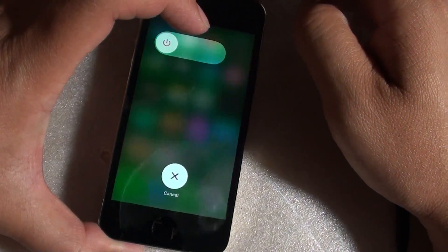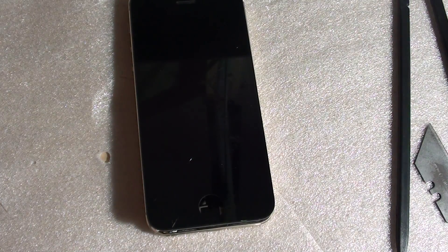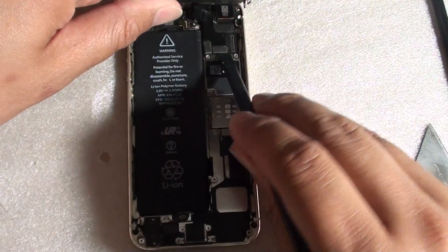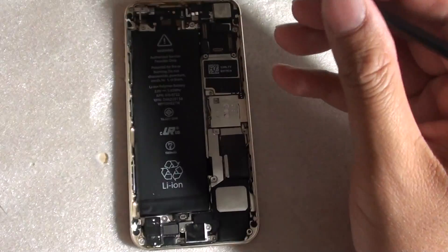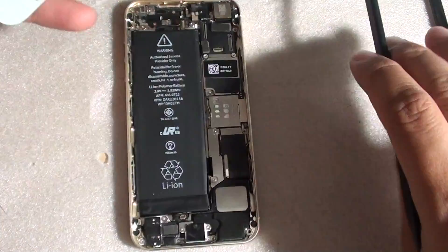This screen does have a crack in the glass but it still works. There are no rebooting issues on this one, so I am going to switch it off. Now I know the problem most likely has something to do with the new screen — it is not the battery or the board.